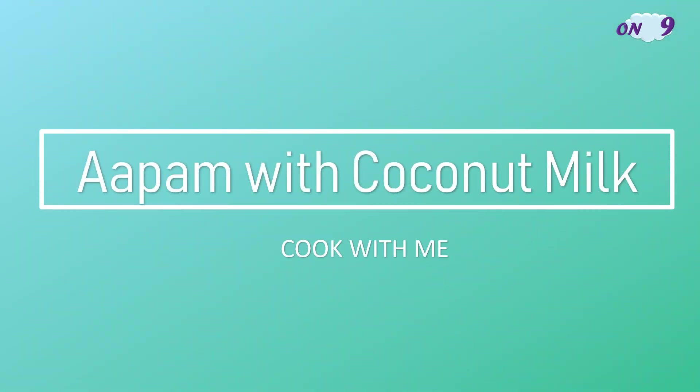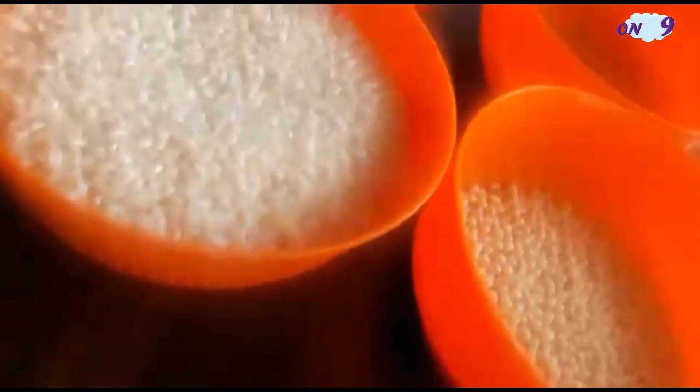Hello guys, welcome back to my channel. Today's video is about cooking appam and coconut milk. This specific appam and coconut milk recipe is from my auntie's kitchen, so let's go into the video. The first step is soaking.